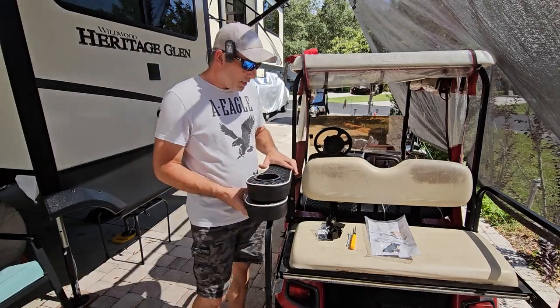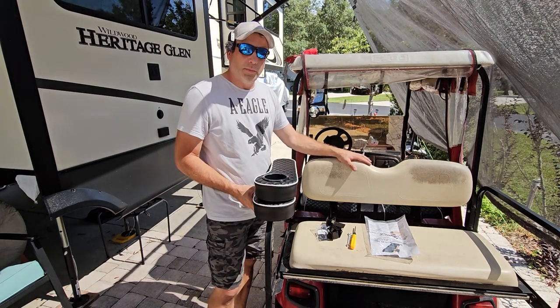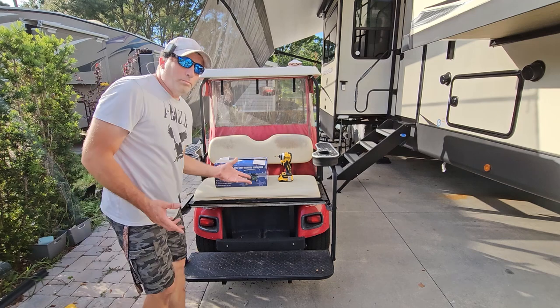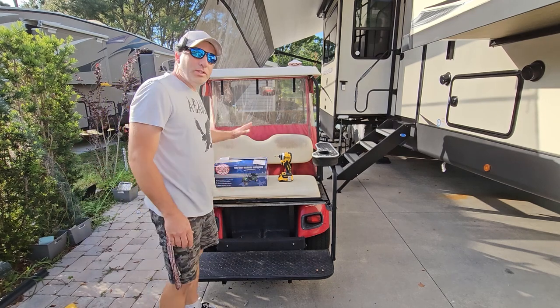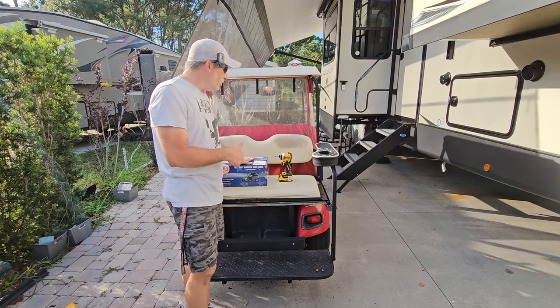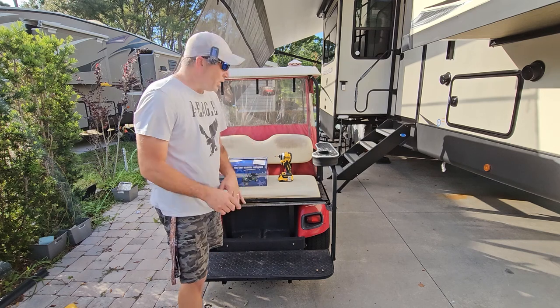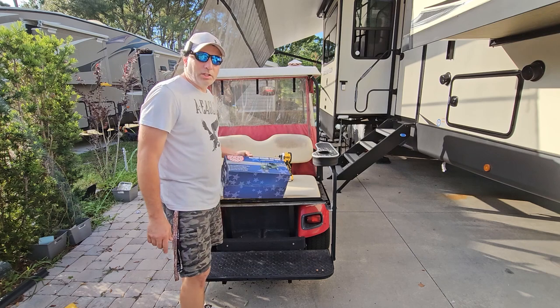Now we're on to these armrests. Ideally the seats would be done but the seat covers didn't come in time. Bonus, guys — the rear seat cover did end up coming later in the day after we shot this portion, so we figured we'd throw it in here for you so you can see it completed. We're going to put this rear seat cover on now.